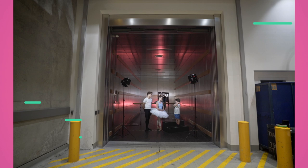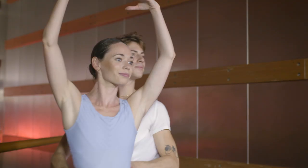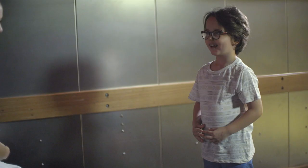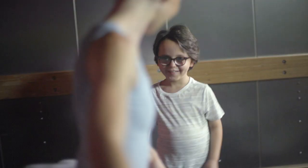Bartram, would you like to see us do a little bit of ballet? Yes, please. Thank you — I thought that was really good. Do you want to come? We can show you how to do some ballet.